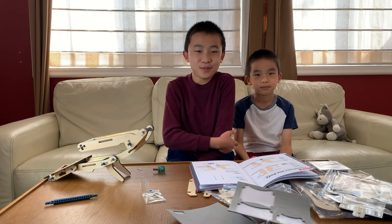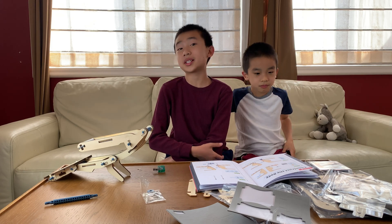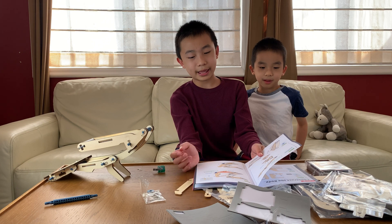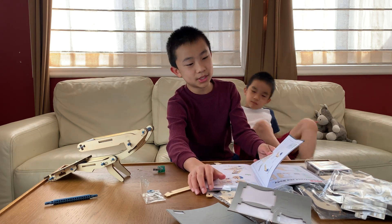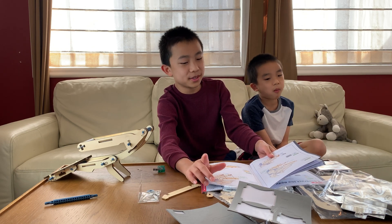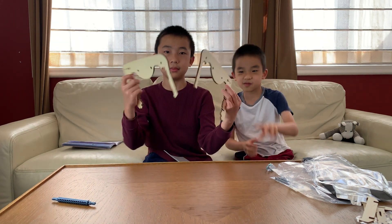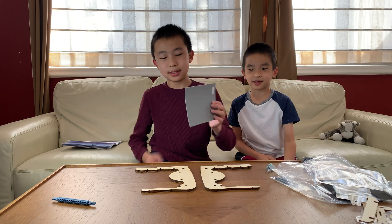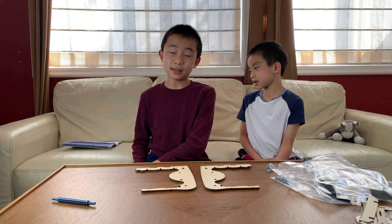We're back from a break and now we're ready to do part D, which will be the longest part, and it is constructing the body. From what I see here, we're going to use the screwdriver a lot, and then we're going to use the R-clips, and then some springs and some more R-clips. Part D has 23 steps — it's the longest part.